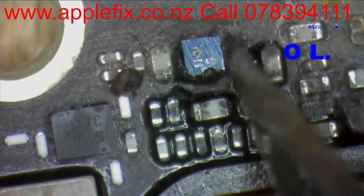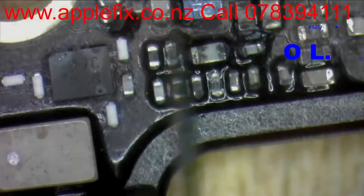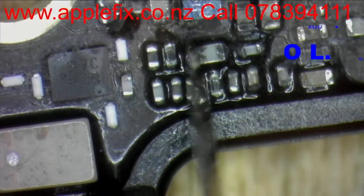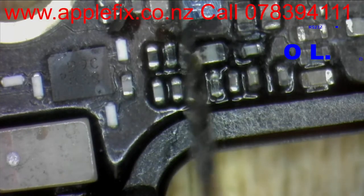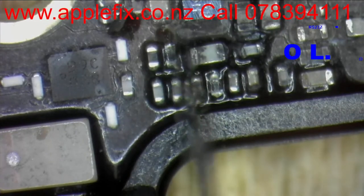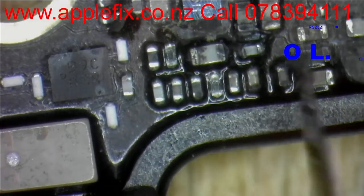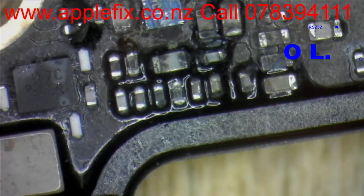Liquid has got conductivity, and once it's there and the power is on, it will burn the component. That's why we always tell our customers: once your MacBook or phone got liquid damage, don't try turning it on, don't try charging it. Hot cupboard and rice remedies honestly don't work on electronics. It needs proper cleaning and repair.